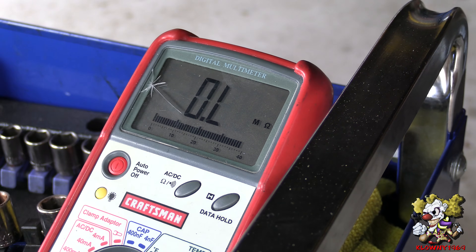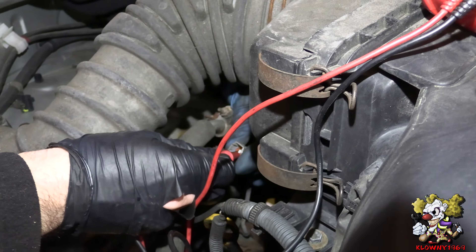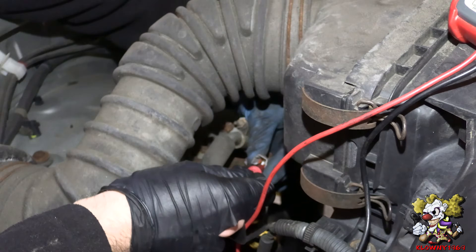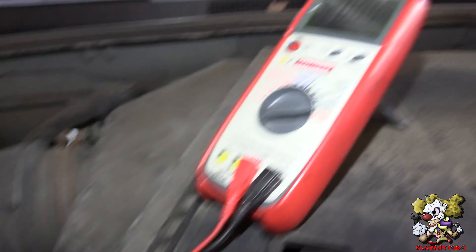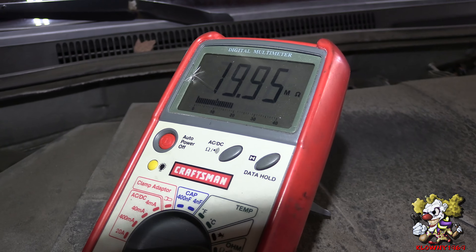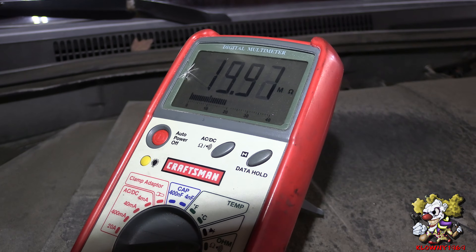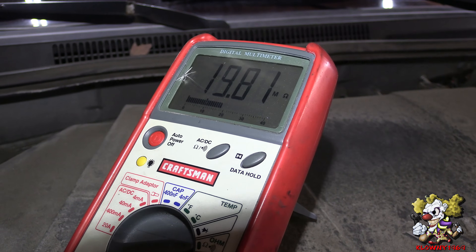Now let's test the front right, which is the problem, and I'll show you the ohm reading on that one. This is the front right — I just undid a clip over here and followed the wires by the fender, and I probed the two pins. And that's the reading we're getting: around 20 ohms. Which is way off from the ones in the back. The front left is around 350 as well, so this front right is the culprit right here.